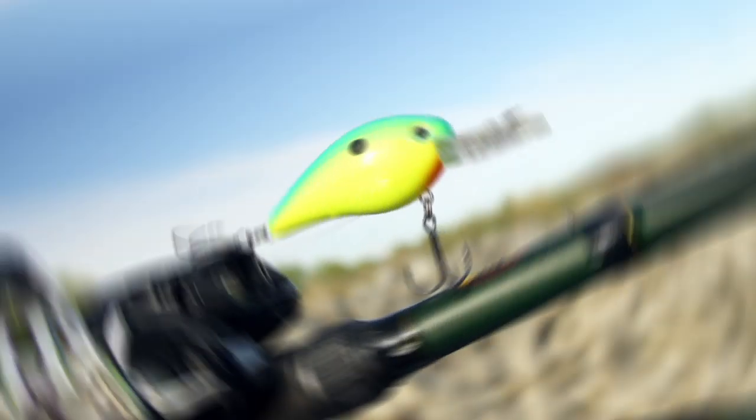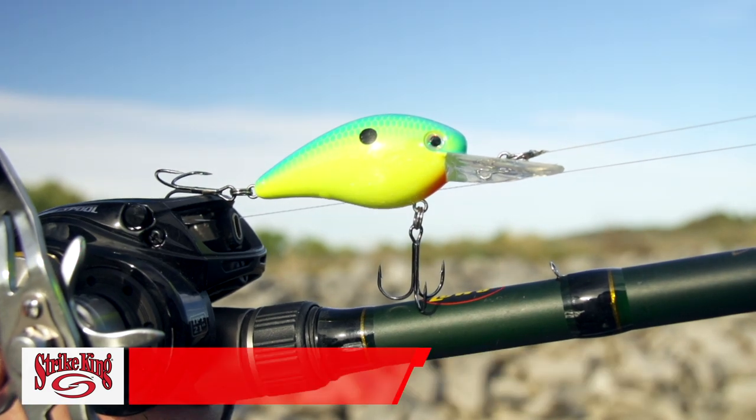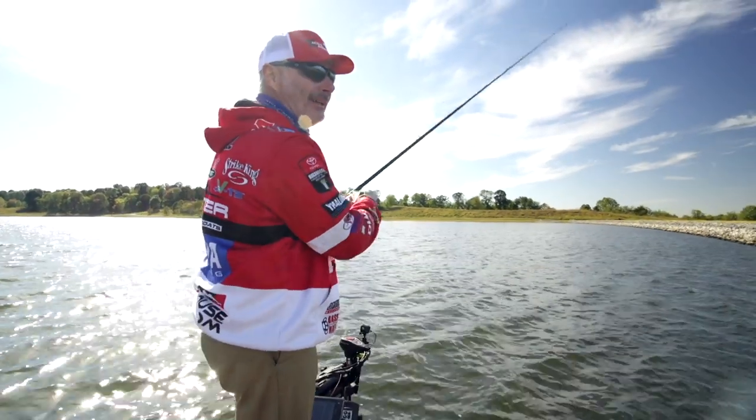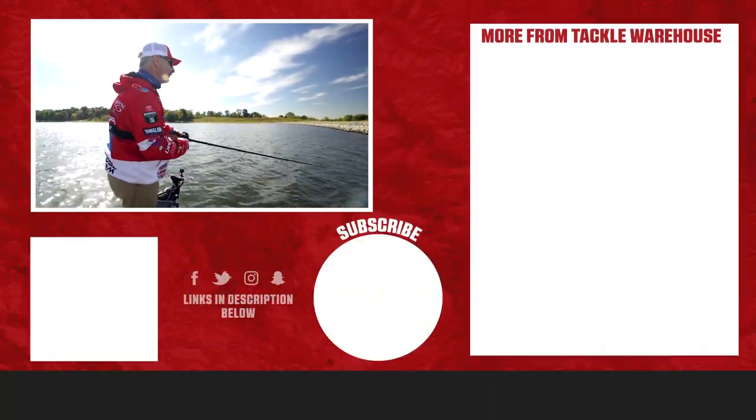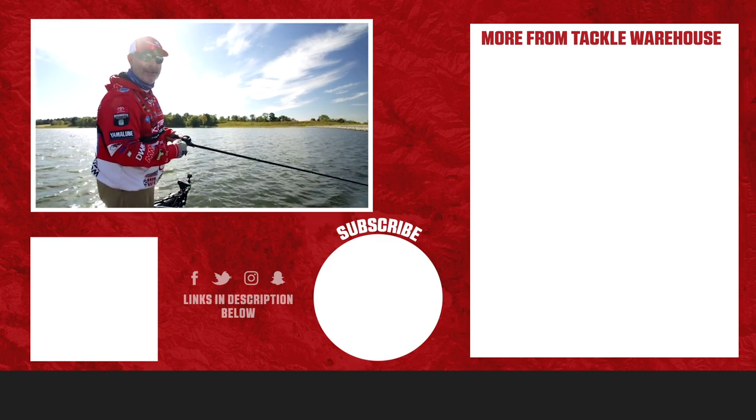Just by making sure you're making contact with the bottom and getting that deflection, you get those key bites with a crankbait. Be sure to like, share, and tag a friend, and get all of this gear you see right here at Tackle Warehouse.